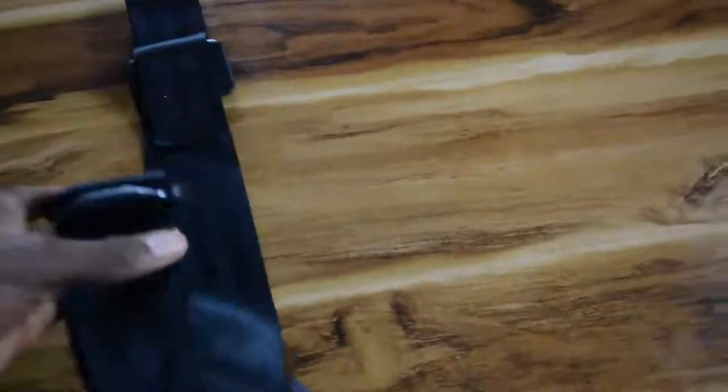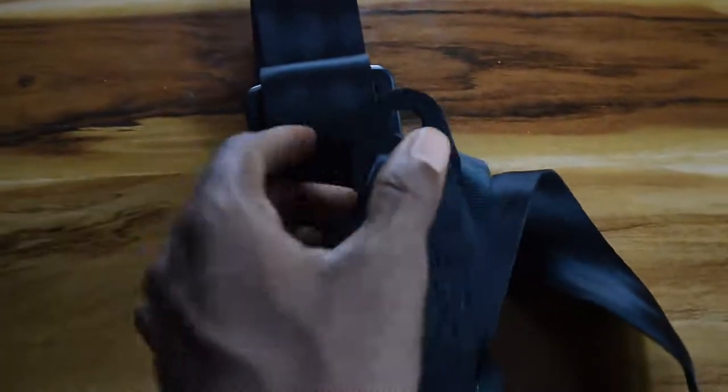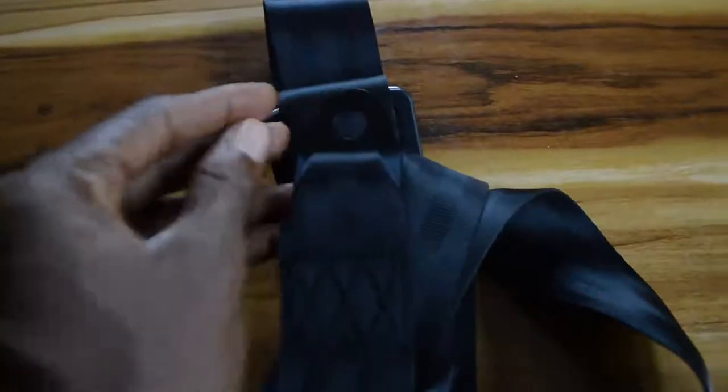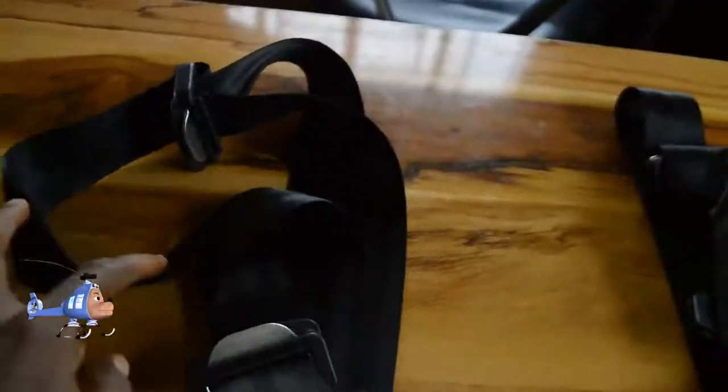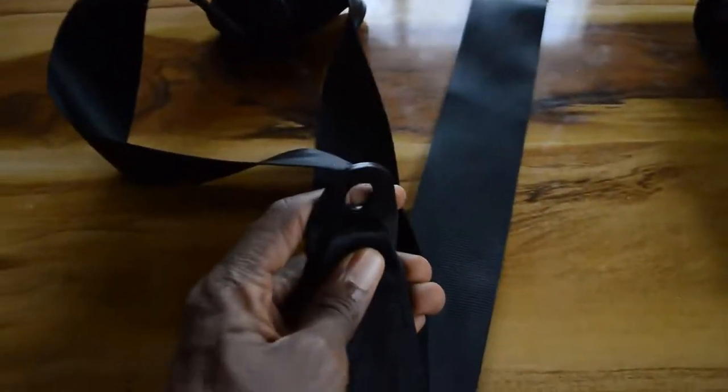This is excess seatbelt and I decided to fold it so you guys can see. This part clips behind the seat — the two ends clip behind the seat. You can see over here the clip that goes behind the seat.